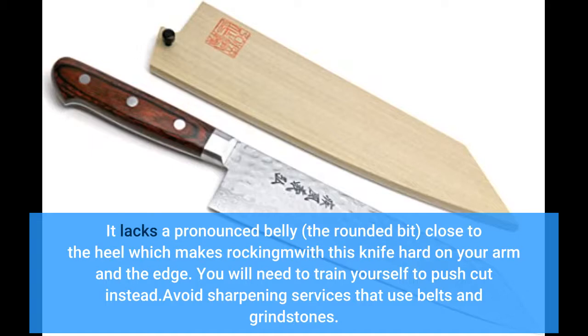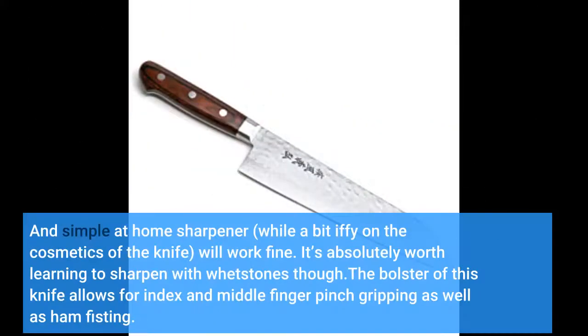Avoid sharpening services that use belts and grindstones. A simple at-home sharpener, while a bit rough on the cosmetics of the knife, will work fine. It's absolutely worth learning to sharpen with whetstones though.